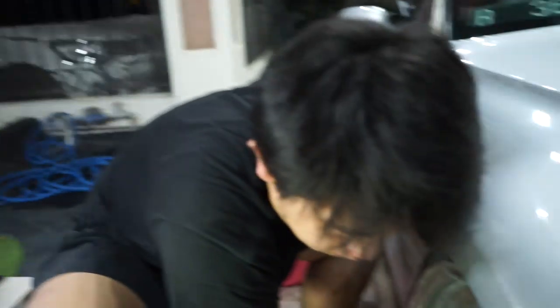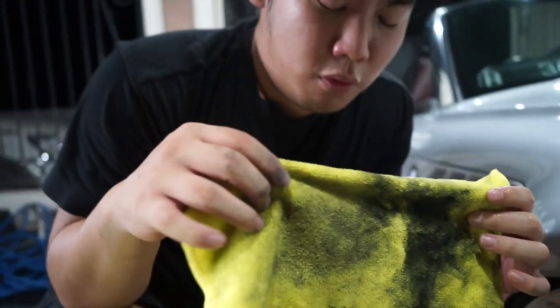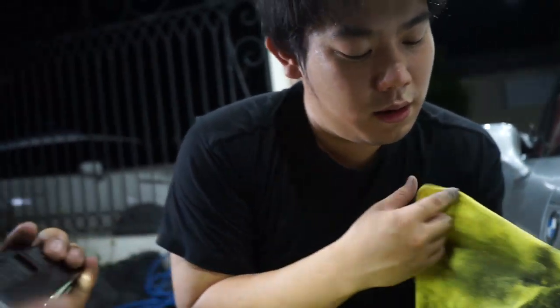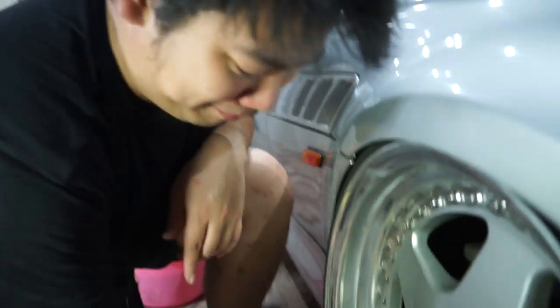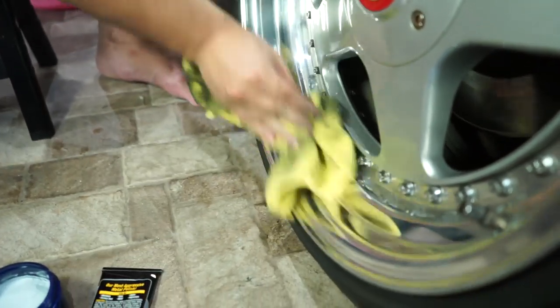Kalau gue tim brush sih sebenarnya, cuman berhubung SSR saya itu baru di-finishing ulang, jadi nanti dulu deh — sayang uang. Jadi ini efeknya adalah anduk anda terlihat lebih hitam. Kalau misalnya udah dipakai buat ini, jangan lagi pakai buat bodi. Kalau mobil putih, kelar mobil lu — langsung berwarna hitam, kayak abis dijemur. Langsung terlihat kinclong.